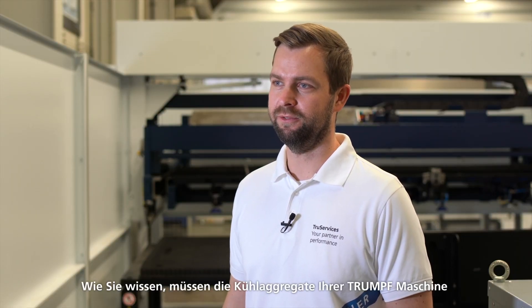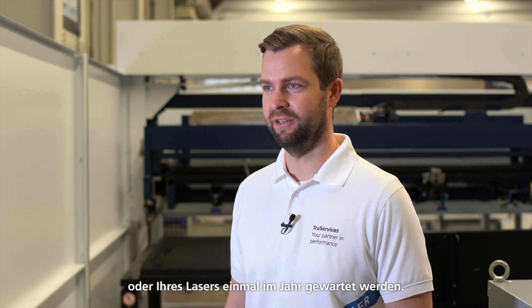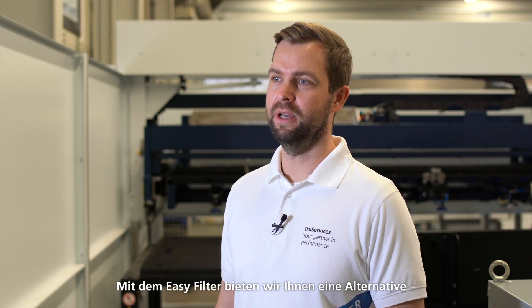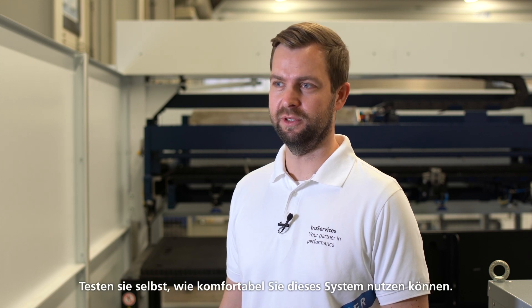The cooling units of your Trumpf machine or laser have to be maintained once a year. This includes the time-consuming replacement of the cooling water. The EZ-Filter can be used with most Trumpf machines and lasers. The water treatment can be done by yourself or by a Trumpf service engineer. With EZ-Filter we offer you an alternative water treatment instead of a water change.